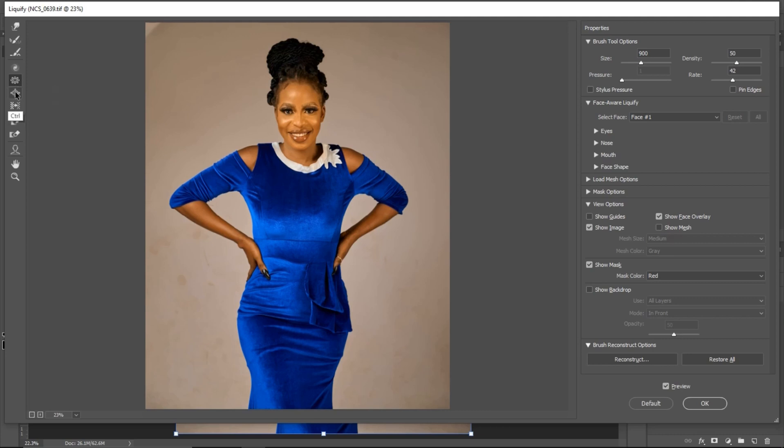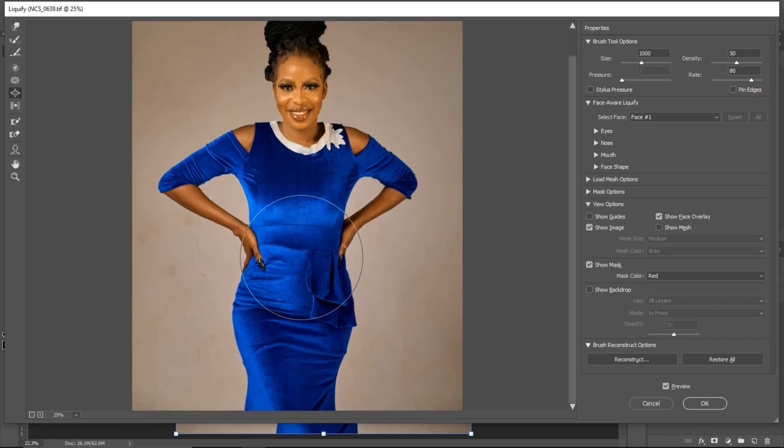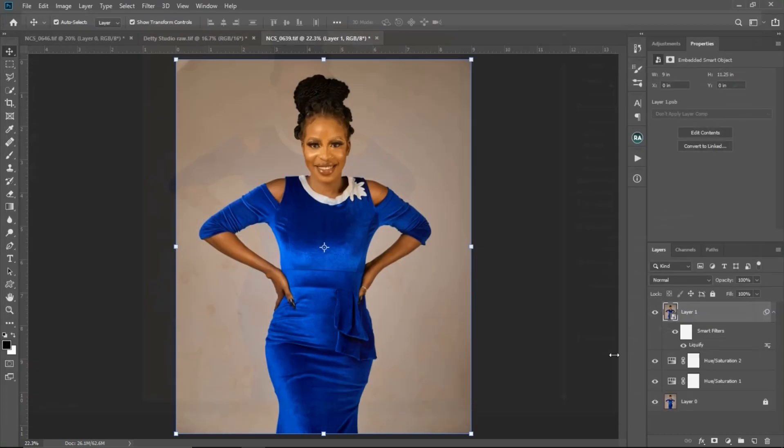The bloat tool is the opposite of the pucker tool. The pucker tool shrinks, while the bloat tool pushes those areas back out. If you want to make a part of the image bigger, pick your bloat tool and click on it — it brings those areas outward. For example, you can see the legs and hips looking bigger. Looking at the before and after, those parts are visibly larger. Once you feel it's okay, click OK. For this particular image I don't need the bloat tool, so I'll cancel.